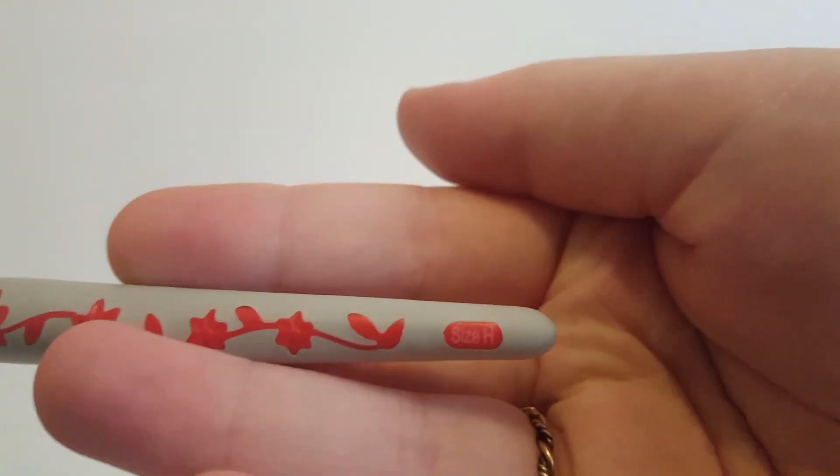All I'm going to use for this demonstration is scrap yarn and a size H hook. If you want the full supplies list of what I used, it's over on our blog.